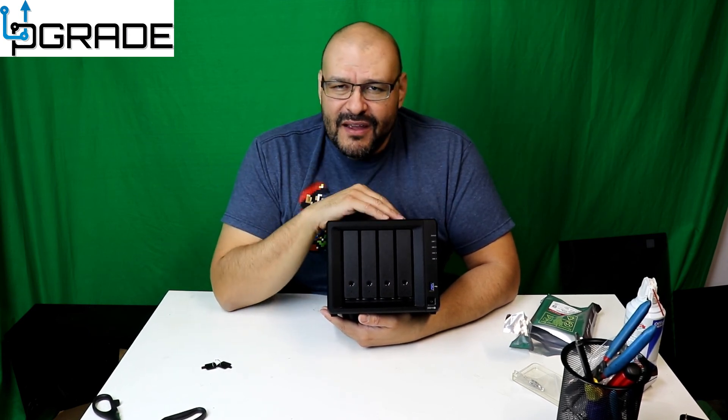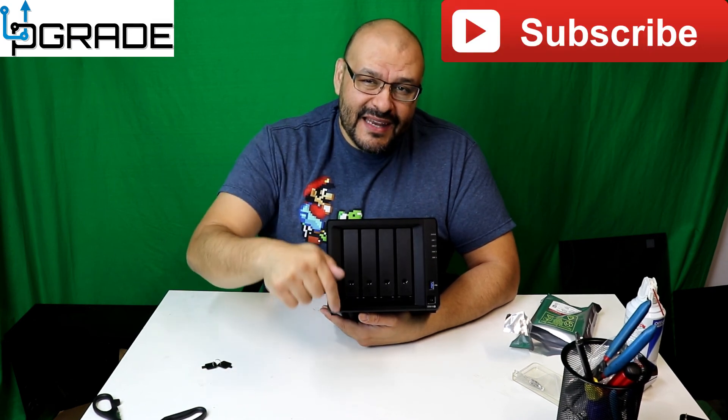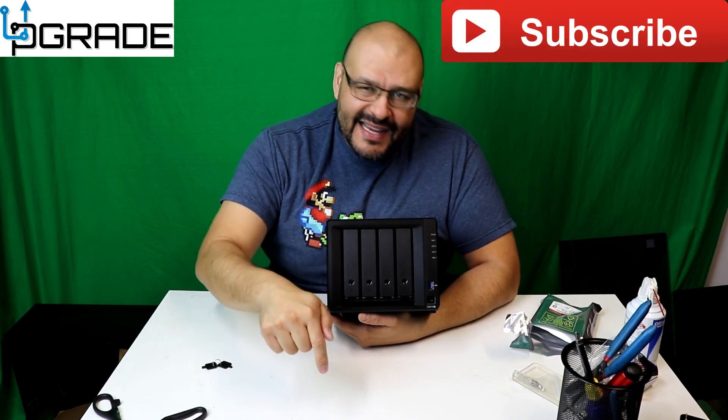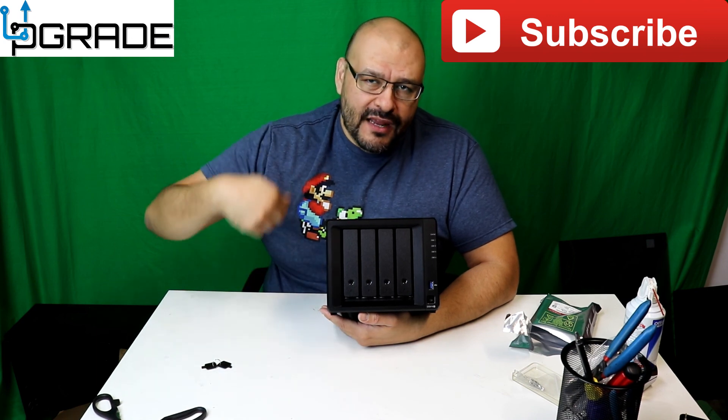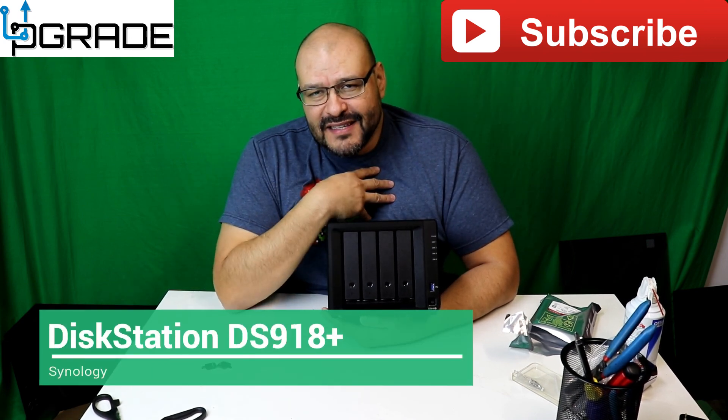If you guys want a simple tutorial on how to set these up, let me know and tell me what you think. If you like the show, make sure you subscribe, hit that like button, and hit that bell button so you're aware when I bring in new videos. I'm your host Frank the Tank — out.